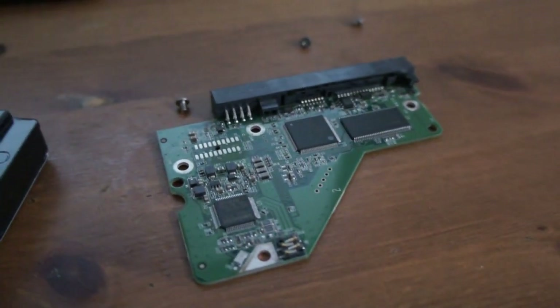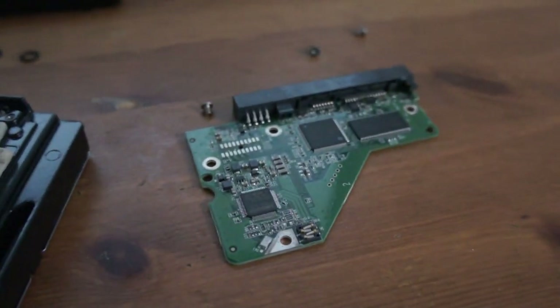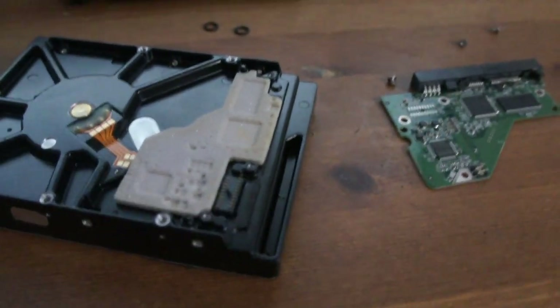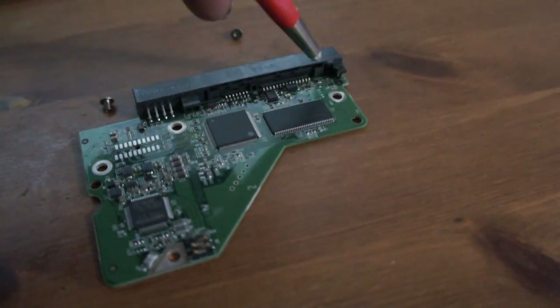I've done that, I'll put it back together. I can boot this hard drive now and I'll recover the data for the person. Something to test anyway — clean the contacts, and if not, look for shorts on the board.